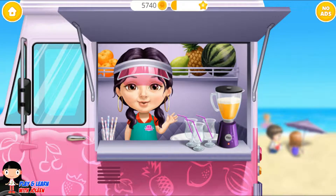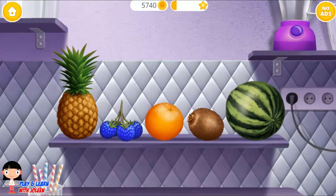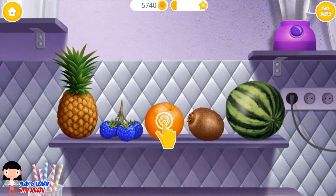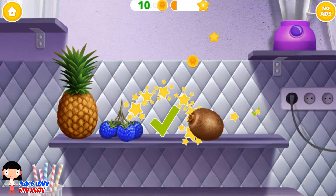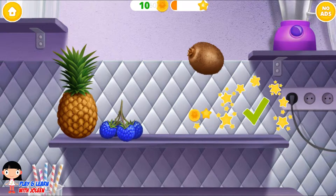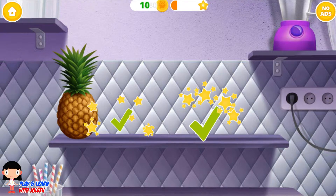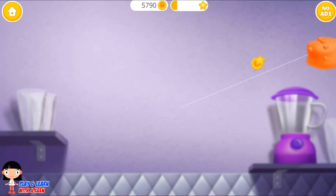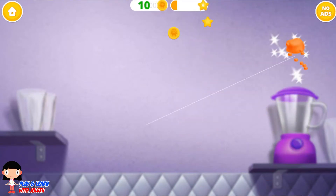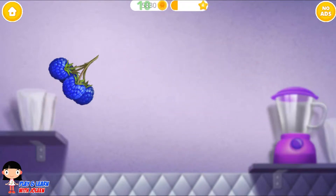Let's make a slushy! First, pick up some fruits. Let's pick the orange, take some watermelon, kiwi, some raspberries, and some pineapple. Let's have some fun! Slice it, slice, slice — watermelon, orange, raspberries.